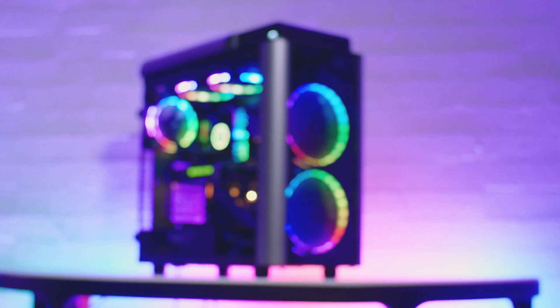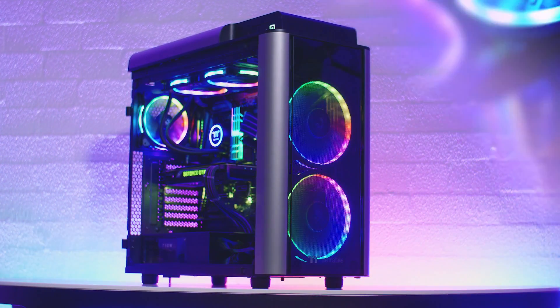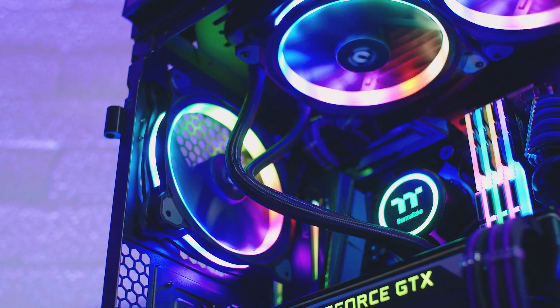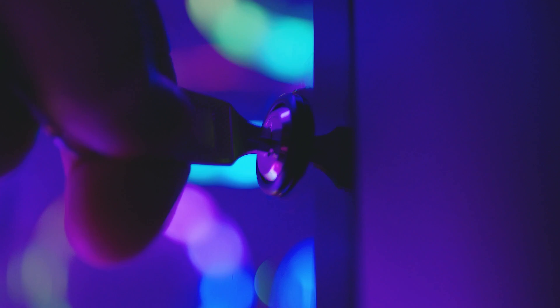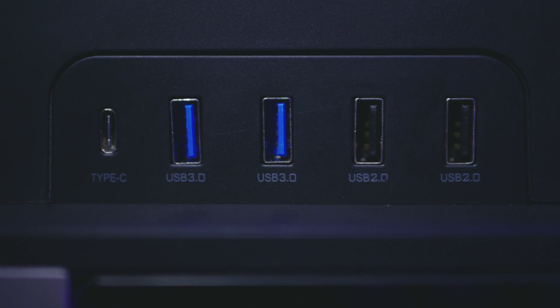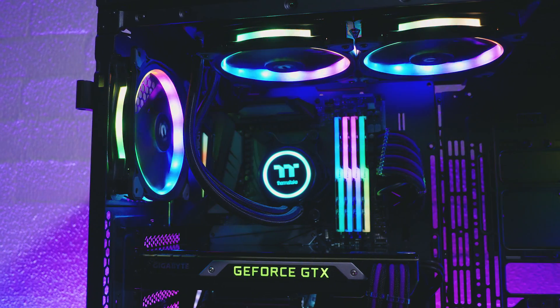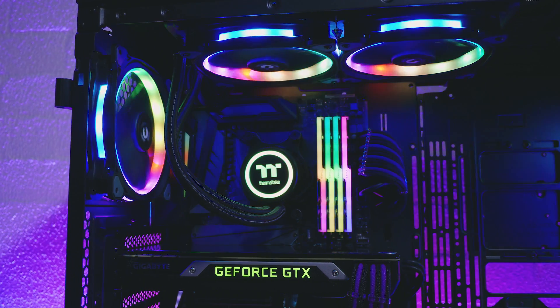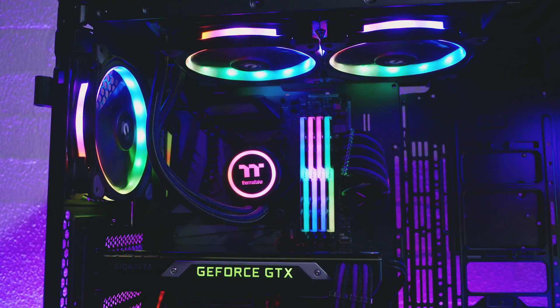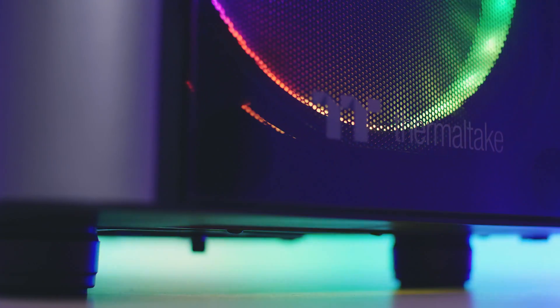This video is brought to you by Thermaltake and the Level 20 GT Tower Case. Featuring support for EATX motherboards, 4 tempered glass panels with a lockable hinged door, the latest I/O port options including USB Type-C and USB 3.0, and support for basically any new type of custom water cooling system you could ever possibly imagine. Find out more about the Level 20 GT at the link in the description.